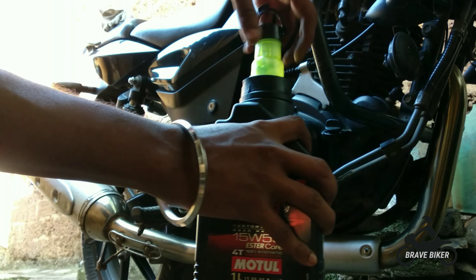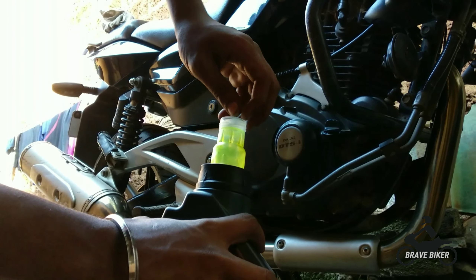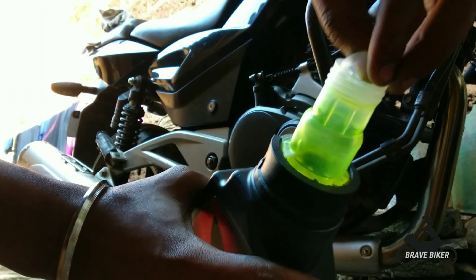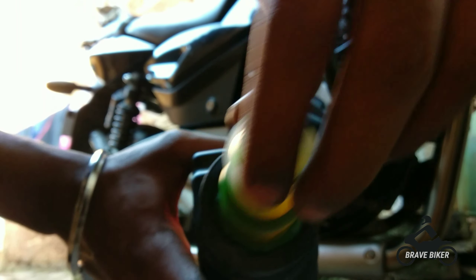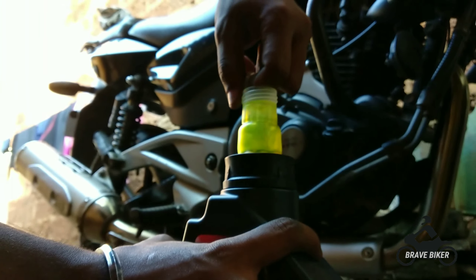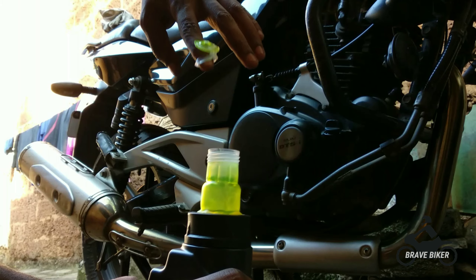Right now we are going to see how to open the cap of the oil bottle which has been sealed. Let's see how to open the cap. Now we have opened the cap.